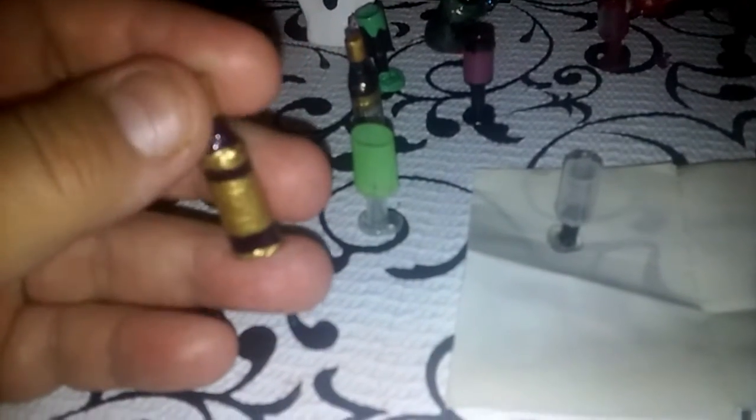Welcome back to my channel. This is video 3 on the wine bottles for dolls and goblets — the real working wine bottles and goblets. In my previous two videos we were covering how to do the wine bottles and how they really work — you fill them up with liquid — and now we're finishing up with the goblets.